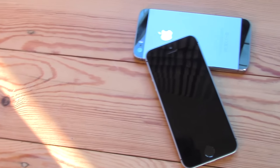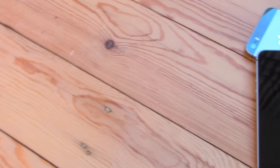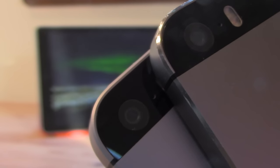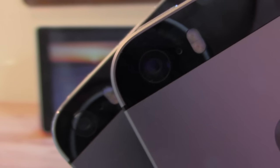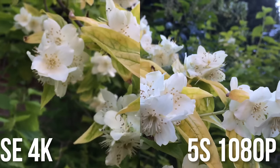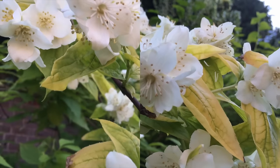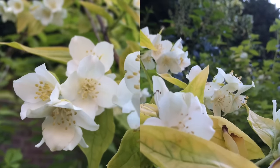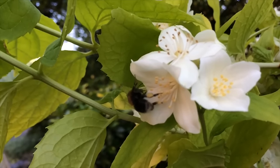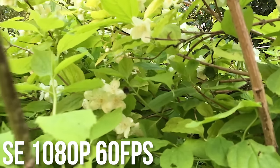Moving around to the back we have the camera, which I think is the biggest upgrade on this phone. On the SE we have a 12 megapixel camera that can shoot 4K footage and also take live photos. The 4K shoots at 30fps, or you can shoot 1080p at 60fps, 720p slow motion at 240fps, and 1080p at 120fps — on the iPhone SE. So there's some pretty good quality going on in there.